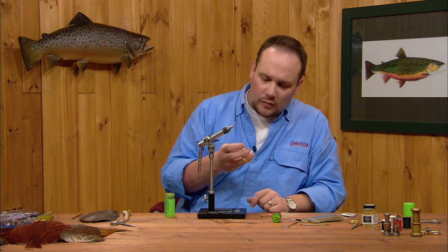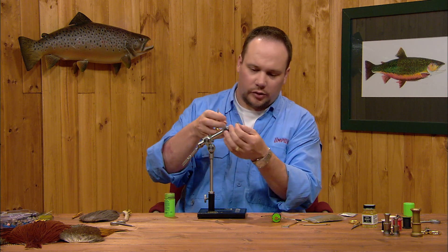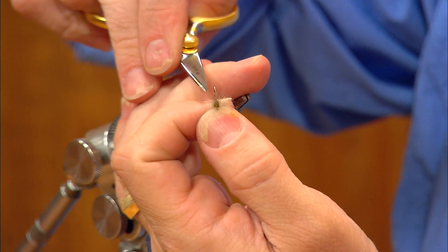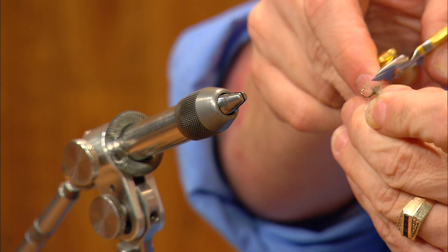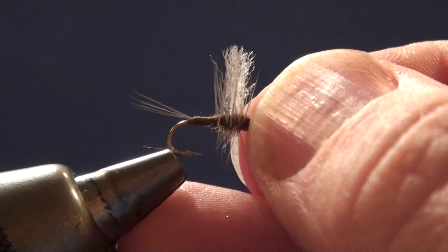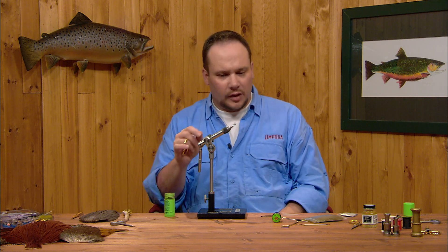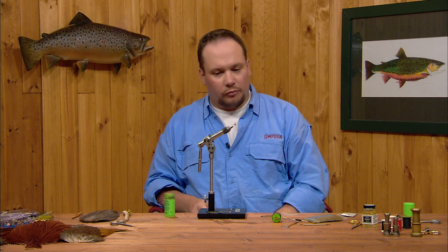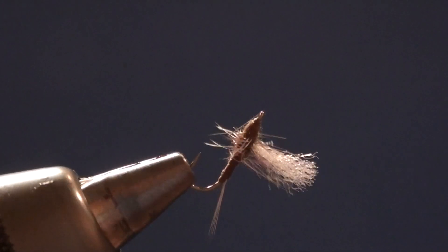One final thing to do on this fly is trim just a notch out of the base of the hackle. I'm going to take the fly out of the vise to do this. I'll set the fly upside down and come in just across the bottom of the hook, trimming some of those hackle fibers out to get a little notch — not completely flat. That just sets the fly a little lower in the surface, but still gives it surface area so it will float well. This is a great, very durable fly — very visible, will hold up a dropper. It's a good fly to use when fishing a much smaller, less visible fly behind it or a slightly sunken emerger. A really good fly, and there's a variety of colors you can tie it in as well.